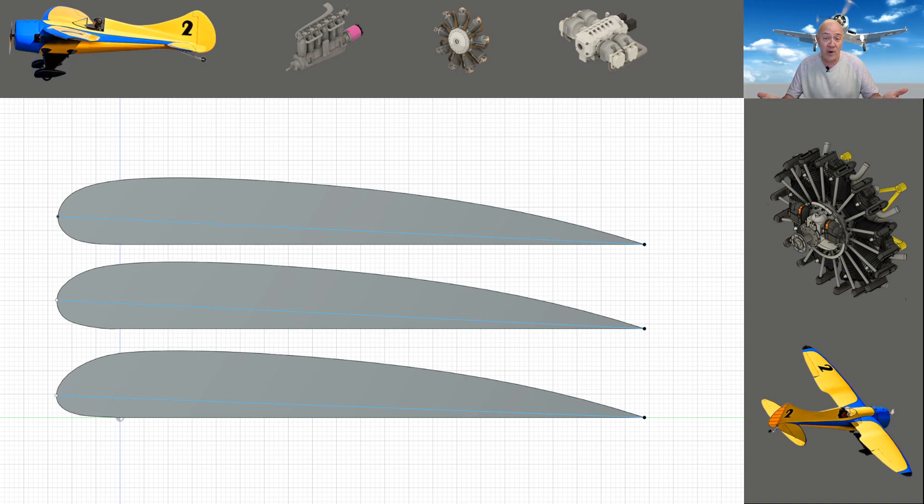Let's say you want to snap roll a warbird or do a Lomcevak and want massive throws — your radio should have a button or switch to turn expos on and off, or you can set different levels of exponentials or use dual rates. I have both dual rates and expos set up on my radios. For normal flying you want very small movements — even landing, you don't want big movements. If you need 40 degrees of elevator to save a bad landing, you need to practice landing more. Think about all the things that make an airplane fly, and look at what the manufacturer recommended — 25 degrees up and 15 down — that's what you should be putting on your warbird, not 40 degrees.